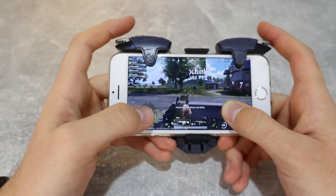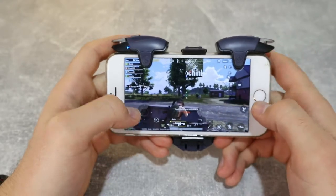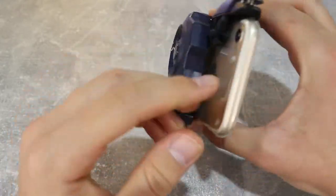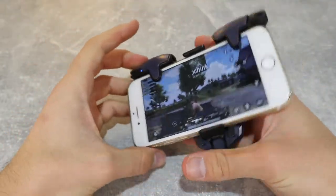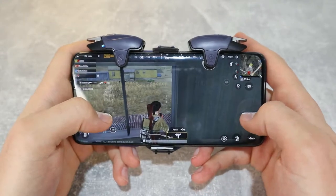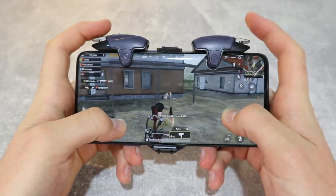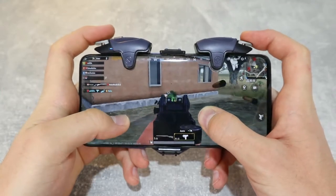The buttons are working properly — as soon as I touch them they make the shot. They have a very quick response and work really well. Now I'm playing on Android, and as you can see a bigger phone is much better. You can see the screen clearly and the buttons work really well here too.